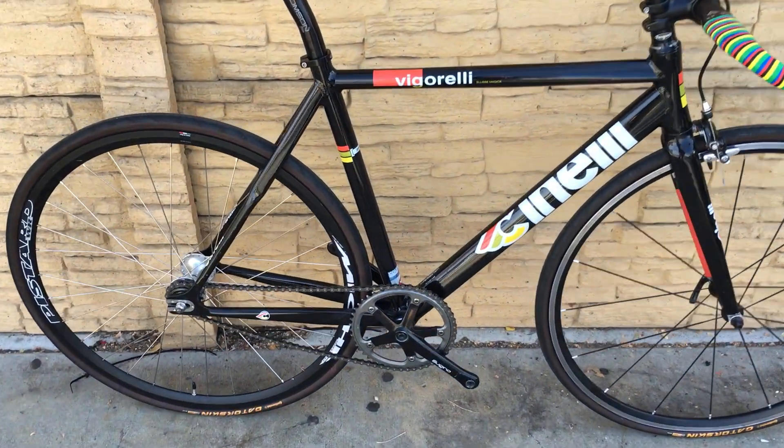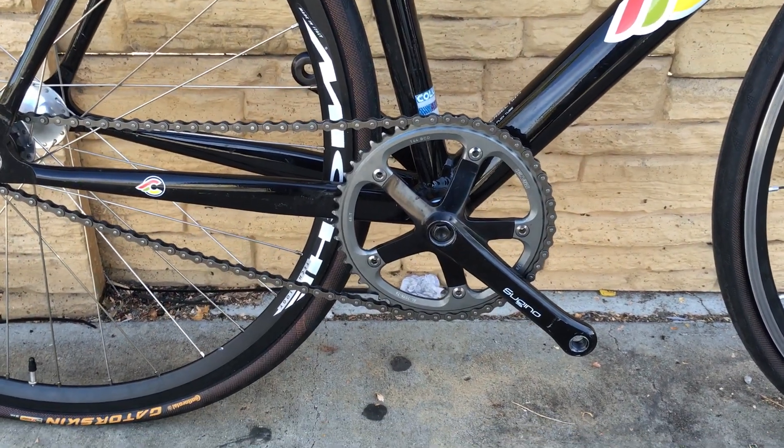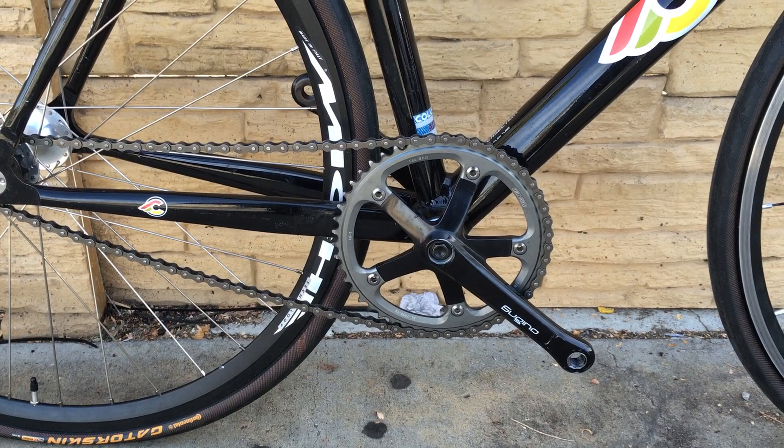It's currently equipped with the Sugino 75 crankset, Sugino 75 bottom bracket, SRAM Omnium chainring, 48 tooth.